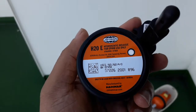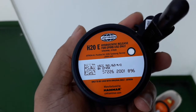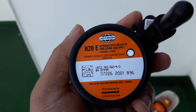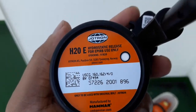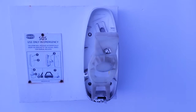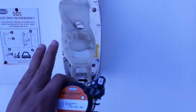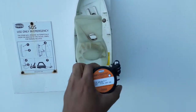Good evening friends. Today I will show you how to fix your EPUB HRU. This is the Jotron hotel 20 echo, only for the EPUB. I already removed the front cover. This is the spring tension — tension to activate the EPUB when the HRU is released.